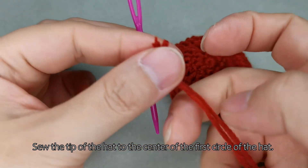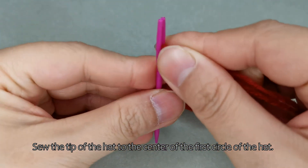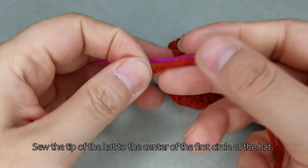Sew the tip of the hat to the centre of the first circle of the hat. We'll see you next time.